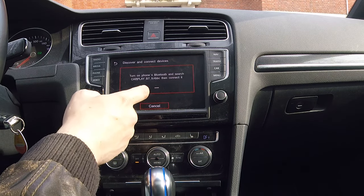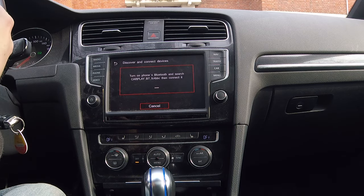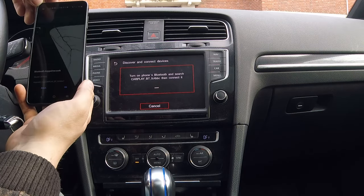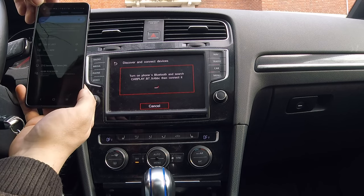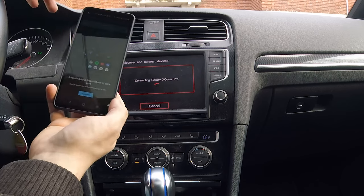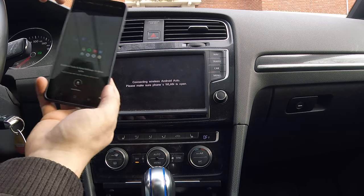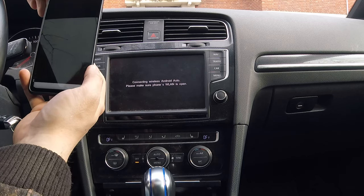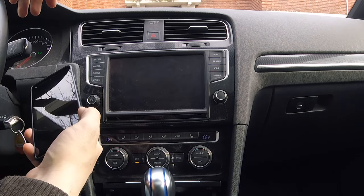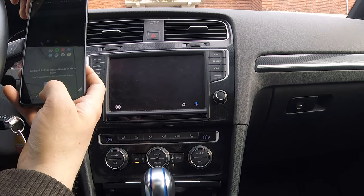Now if you press Android it says 'no Android device connected' - that's obvious, I still haven't done anything on my phone. I can see it's discovering and connected via Bluetooth. On my phone I'll check Bluetooth, pair with CarPlay... I'm also going to have to install Android Auto first - I didn't have that installed yet.